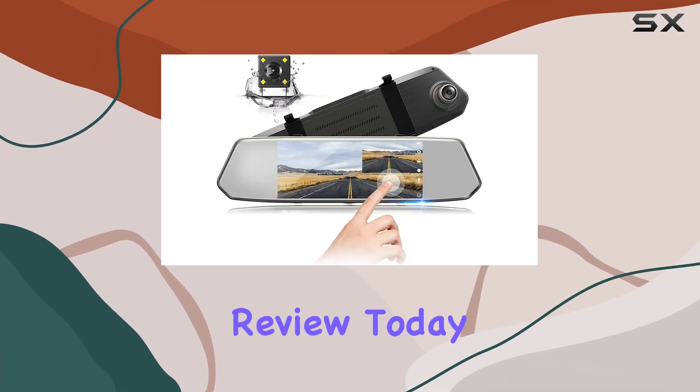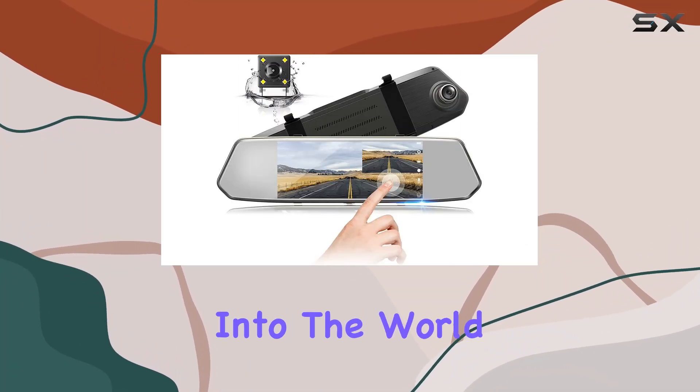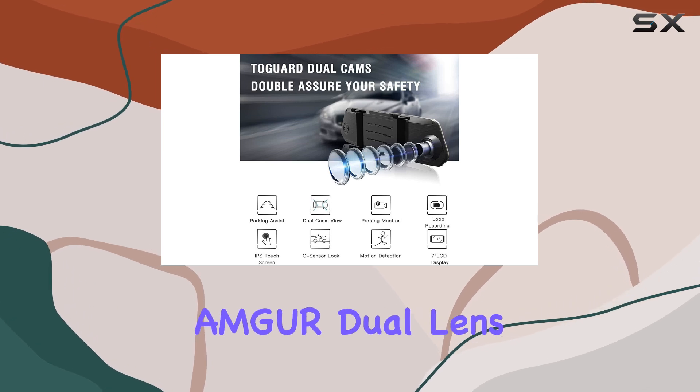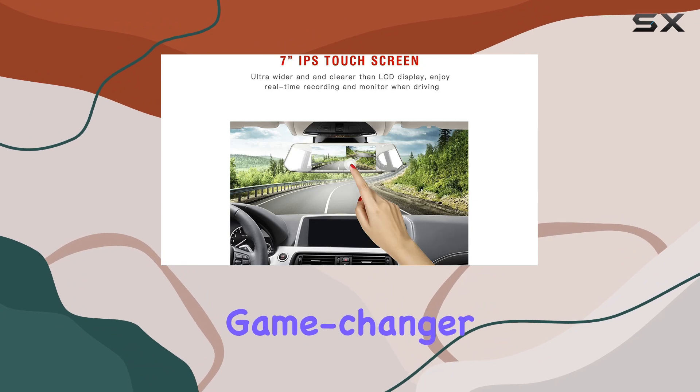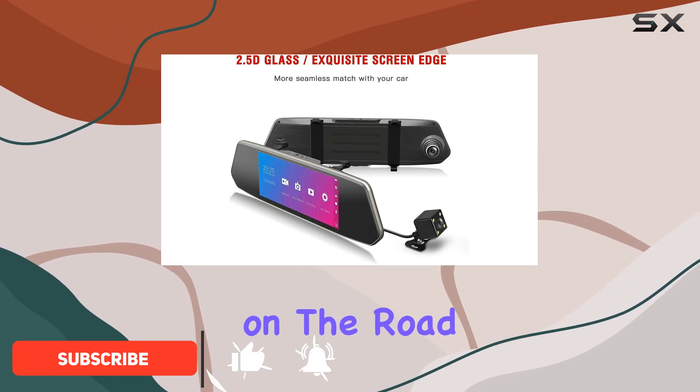Welcome back to another exciting review. Today, we're diving into the world of automotive tech with the Amdur Dual Lens Car Camera. Let me start by saying, this device is a game changer for anyone serious about safety and convenience on the road.